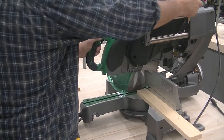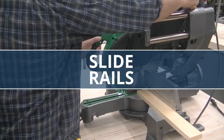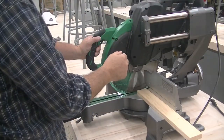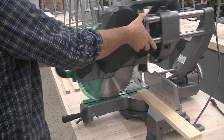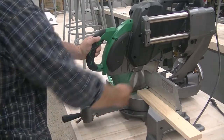The sliding power miter saw has a locking knob for the slide rails. Loosen the knob by turning counterclockwise. This will let the saw slide against the rails and give you a greater distance in its width.